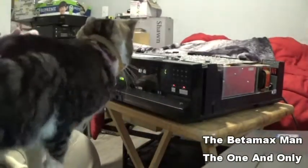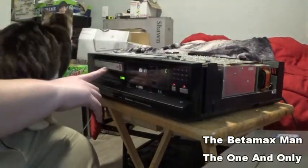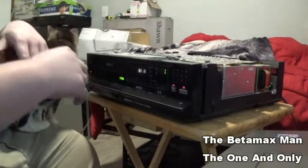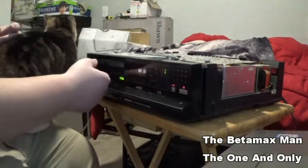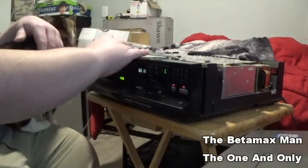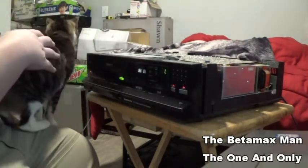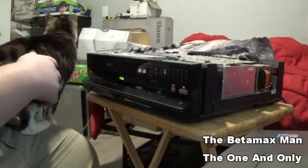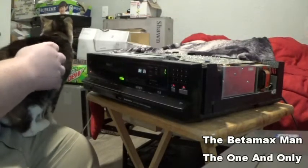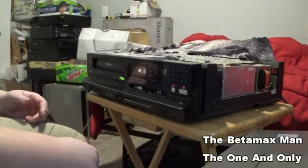But for right now we're just testing it, just to see what happens. So let's put a cassette in. It does load the cassette — pretty slow. Let's hit play. The minute we hit play, we have nothing. That's telling me we've got a belt issue.